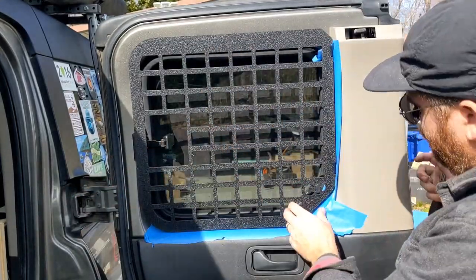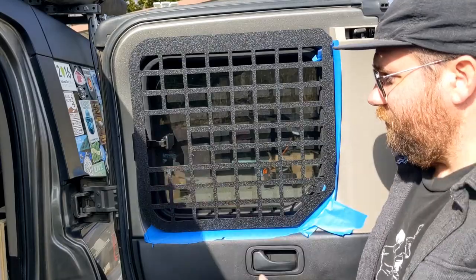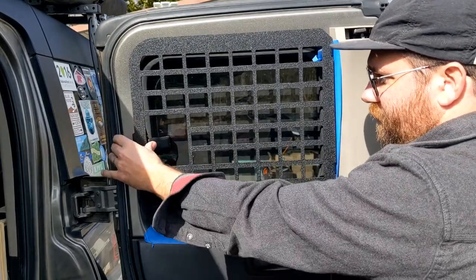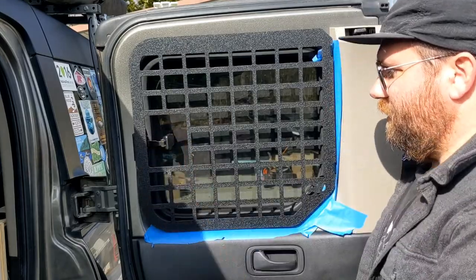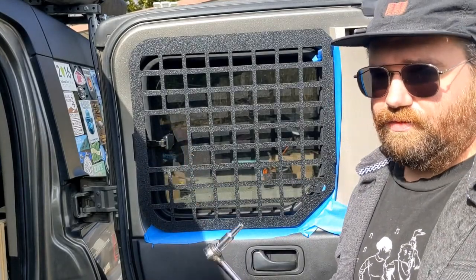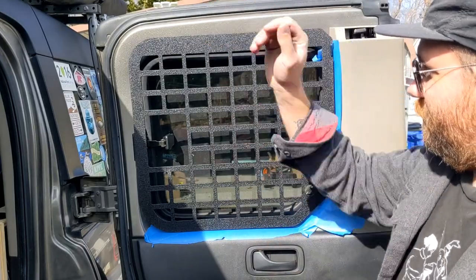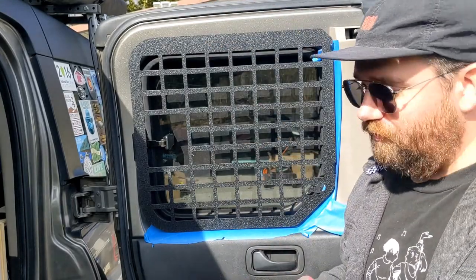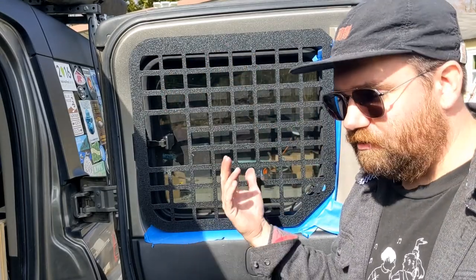That end is mounted. A nice thing about this is that it makes it so you can still access the vent and open and close it. One of the downsides is if you have window inserts, you're not going to be able to put the window insert in there — you could slide it from the top — but if you're going to be putting bags all over this, you don't really need the window insert anyway.